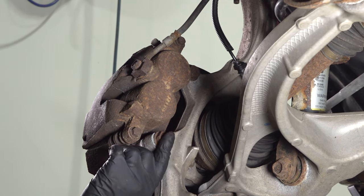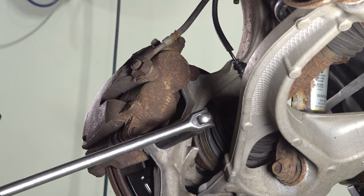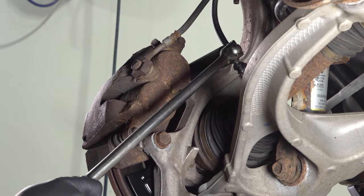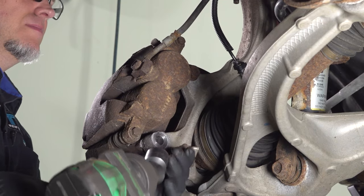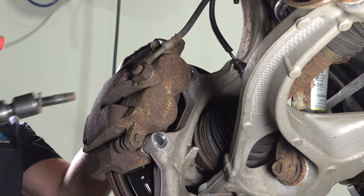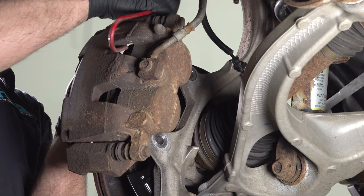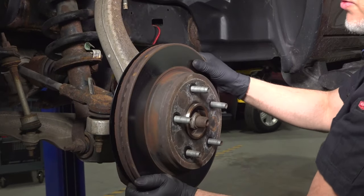We're gonna take the caliper bolts off with the bracket. Use a 21-millimeter socket, take these two bolts out, grab the caliper, just slide it off the rotor, and we're just gonna use a hanger and hang it out of the way. Then just pull the rotor off.